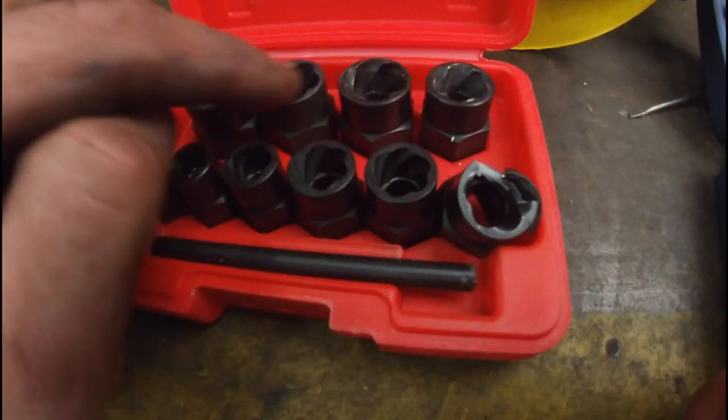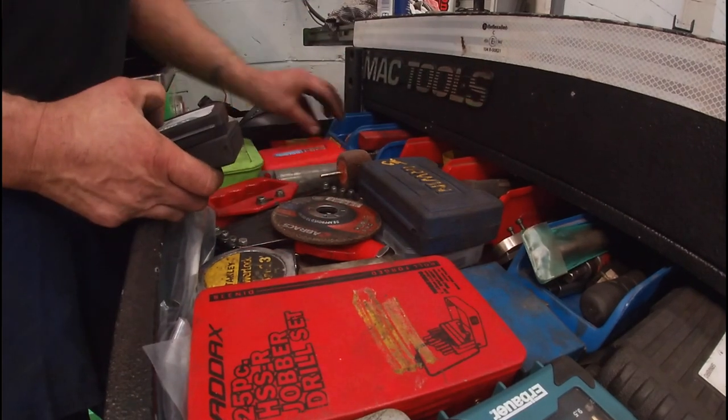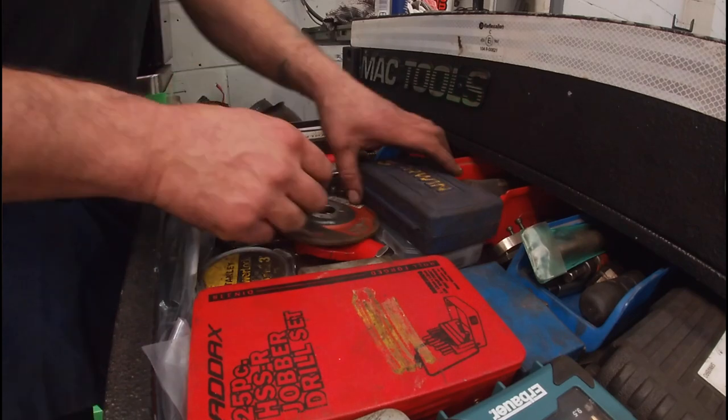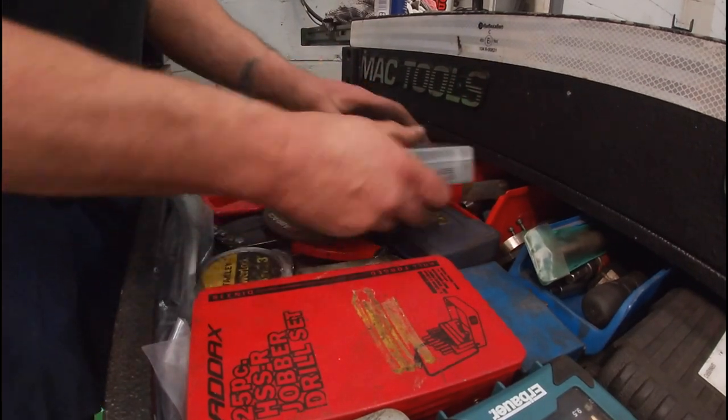The quality of the tool will be reflected in the price. They won't last as long for a professional, but they'll be okay for a DIYer — they'll last a lot longer because they won't be used as much. But they're there when you need them.